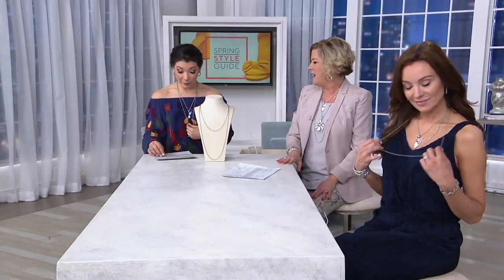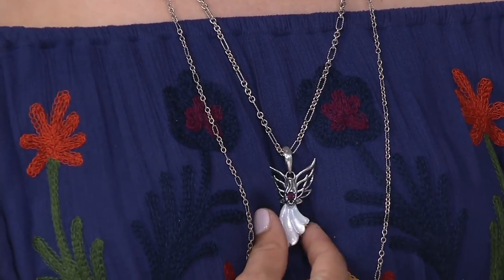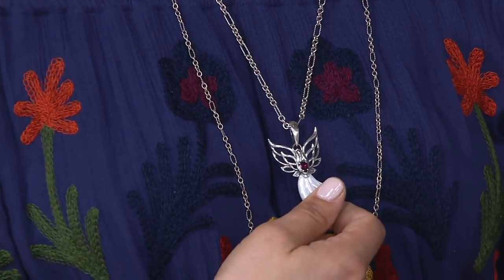Even if you just did a simple little 18 inch chain it's pretty. I've put on the 36 inch and layered it with another chain coming up in the show — a little heavier, same design, just a little bit heavier. You can definitely mix and match styles and it's really easy.